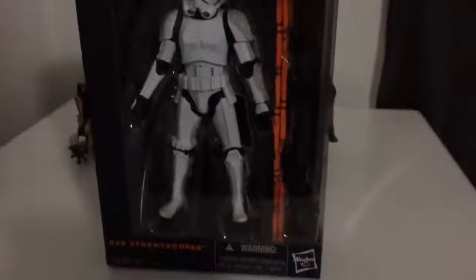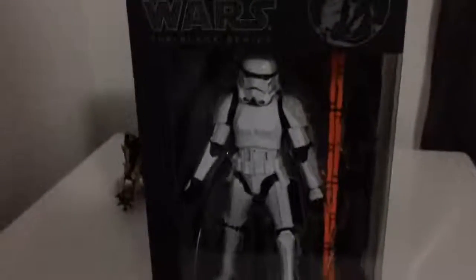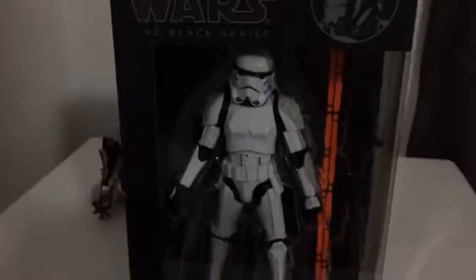Hello there Internet, and today I'll be showing my Black Series Stormtrooper. I was quite hesitant to buy the 6-inch line, but yeah, it looks quite nice actually. I can see why the collectors collect the 6-inch lines.